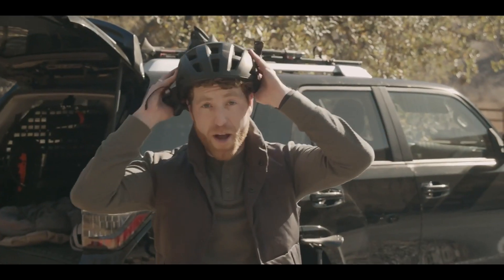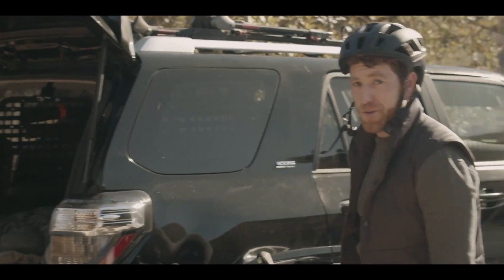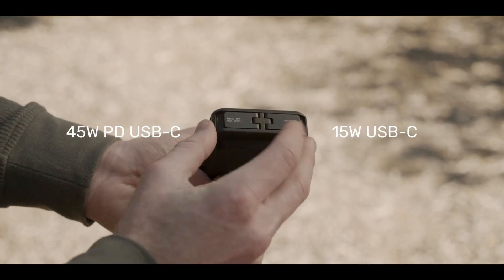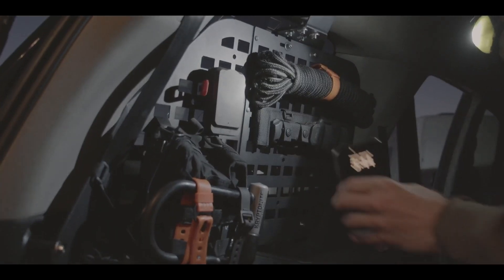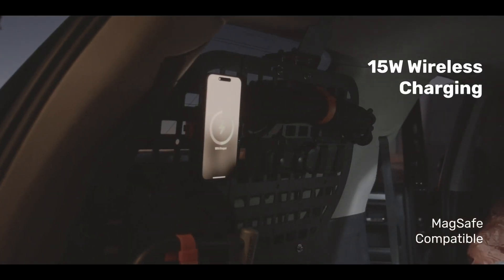Scout charges your devices both wired and wirelessly while providing power wherever your adventures take you. Scout comes with a 75-watt max total output and a 35-watt-hour capacity. The 45-watt PD USB-C port can easily fast charge your phone and even juice up your laptop in a pinch. And with the latest Qi2 technology, Scout charges your device twice as fast and is MagSafe compatible.